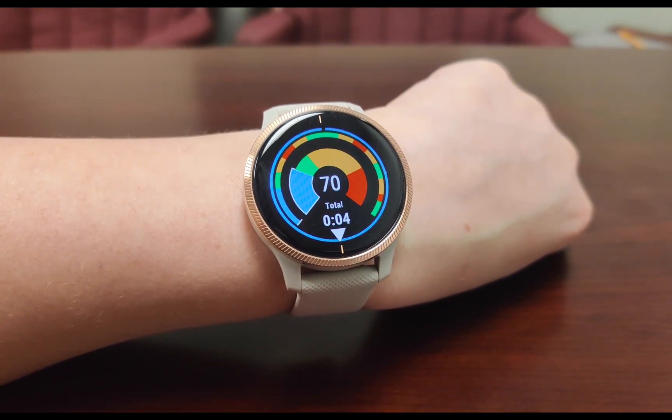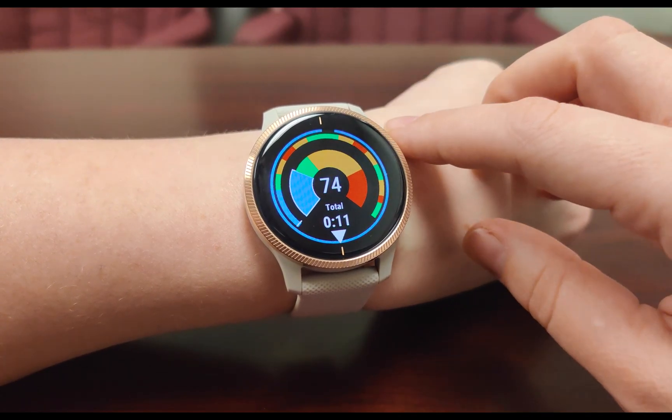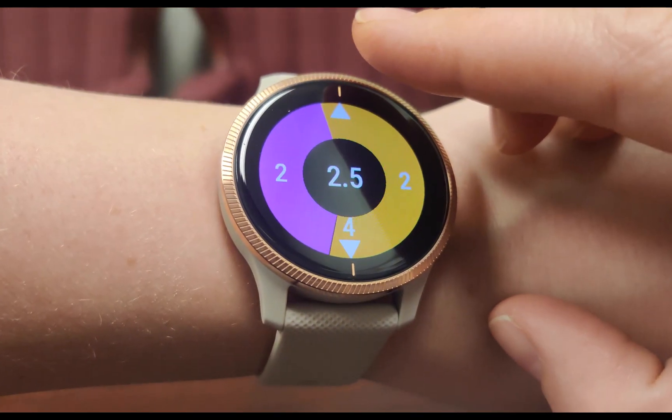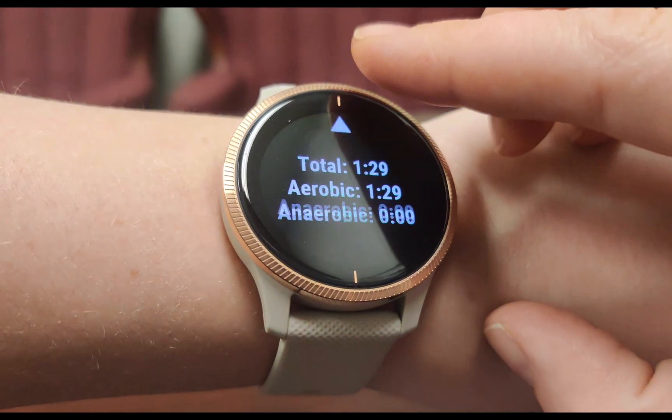During the workout, the main screen will show your heart rate, what heart rate zone you're in, and what heart rate zone you should be in according to the workout you selected. Scrolling through the screens will allow you to see your fat, carb, and calorie burn, as well as your aerobic versus anaerobic time.